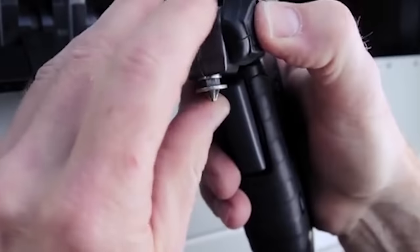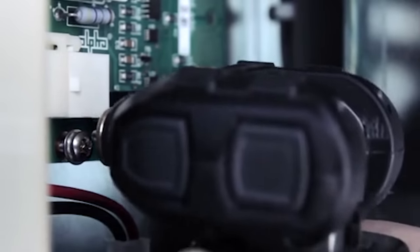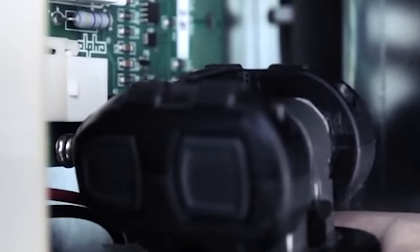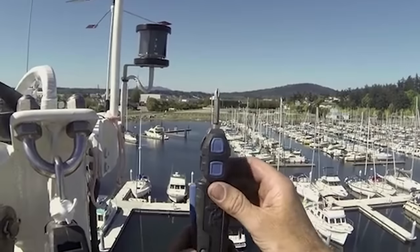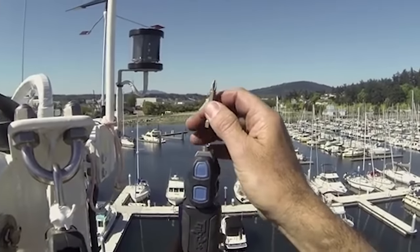The device will be available in two colors: black and gunmetal, and dark grey and blue. The kit is available to pre-order for $130.